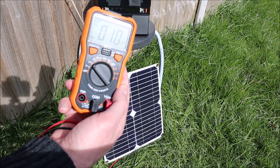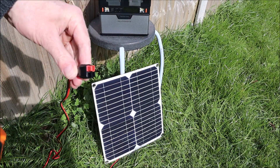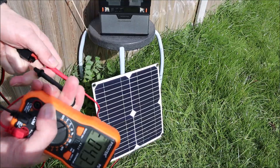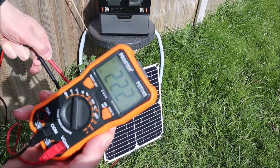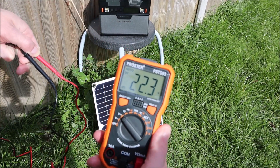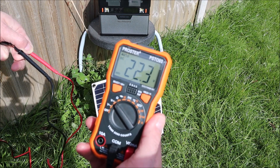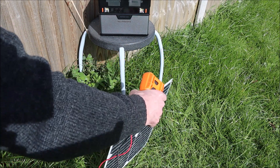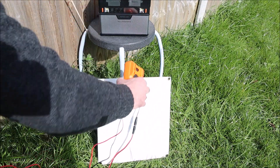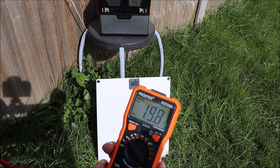I've got the trusty multimeter here. It's not plugged in at the moment. In direct sunlight, this little panel — if we plug those two in there like that — what do we get? I'm hoping that's visible. We get 22.3 volts. And then if we flip it around, that drops down to 19.8 volts.